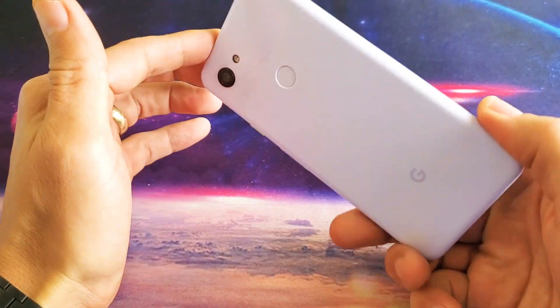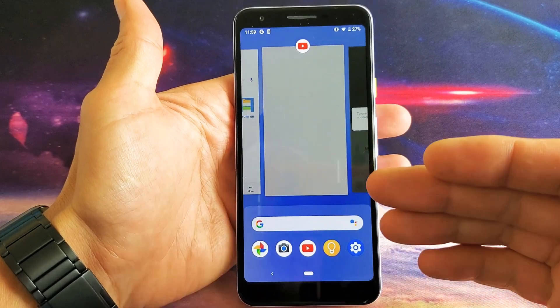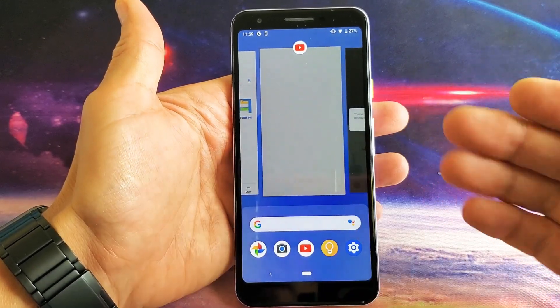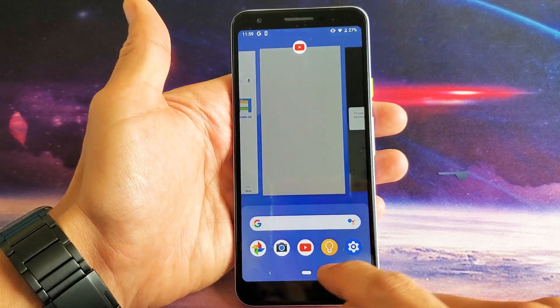Hey, what is going on guys? So you have a Google Pixel 3A and you want to know how to close the apps that are running in the background. Very, very simple — so first thing is this, basically...